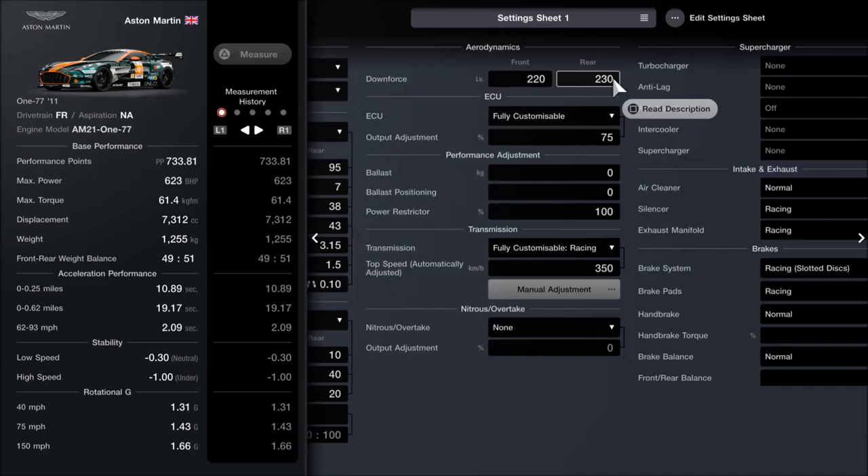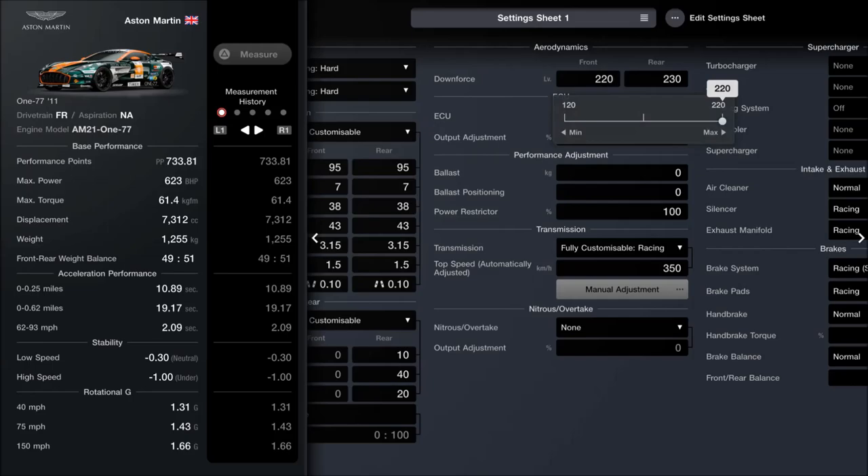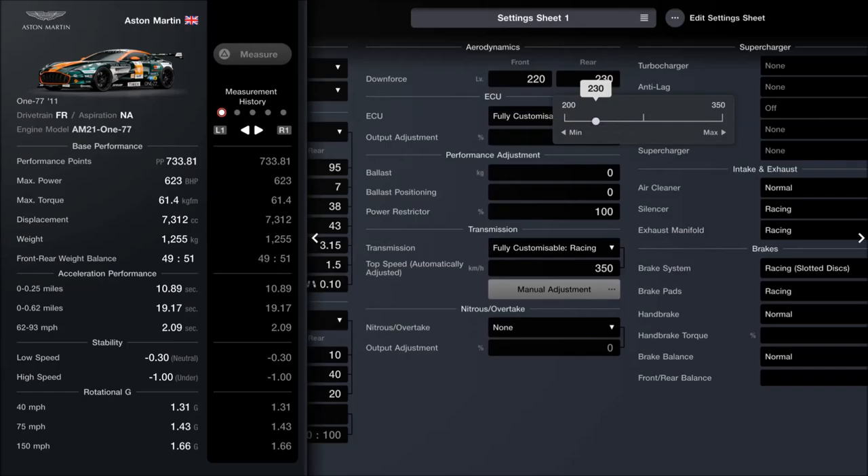For the downforce I've gone for something which might seem a bit odd — give it a try and see what you think. The front downforce is set to 220, which is the maximum it can go, but on the rear it's a little bit higher but not the maximum. What that does is allow the car to really dive into corners on the front end, while the rear is just a little bit softer and looser. It sounds like a bad thing, but give it a try first and then let me know what you think.